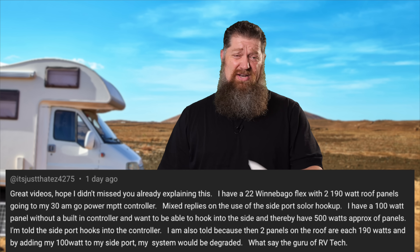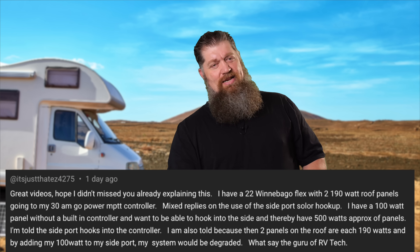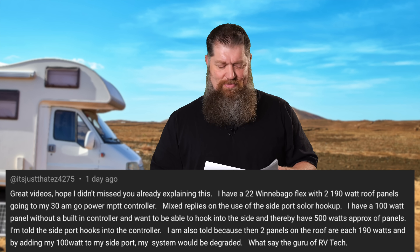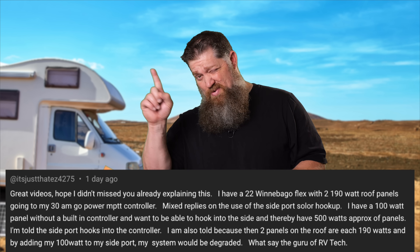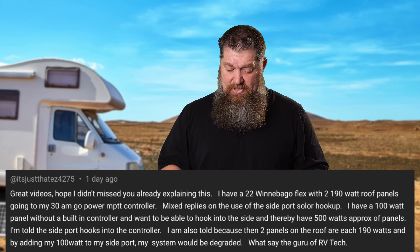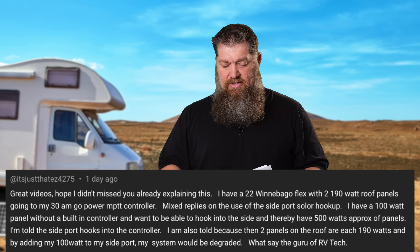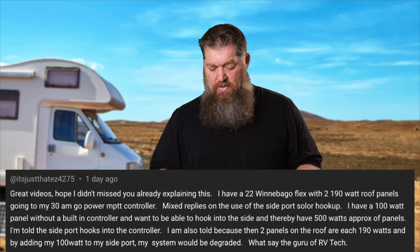If you're watching this in the winter and you've got good sun strike, you probably could push 500 watts. I'm told that the side port hooks up to the controller. I'm also told that because the two panels on the roof each have 190 watts, adding 100 watts to the side port would degrade the system. That is very true.